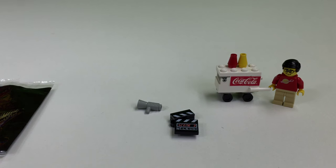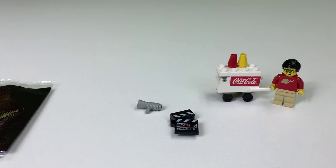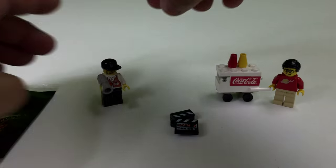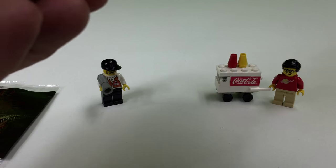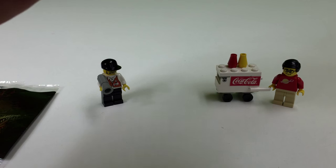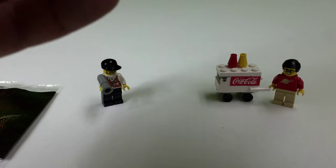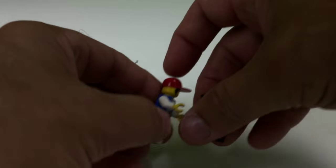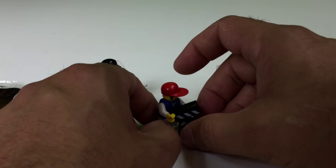This should be held by the assistant. The megaphone probably should go to the director, because he's calling the shots. So we've got this megaphone for the director, and we'll give the assistant the clapper board. Except I don't know how she's going to hold it. That's a big clapper board.